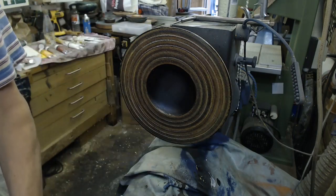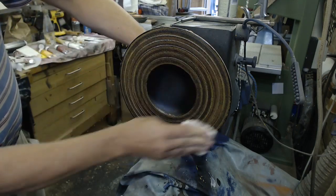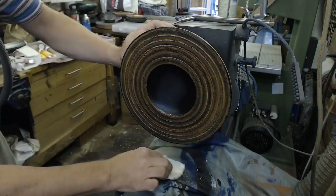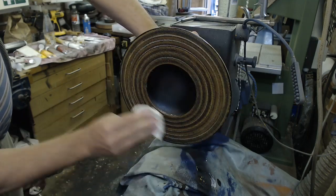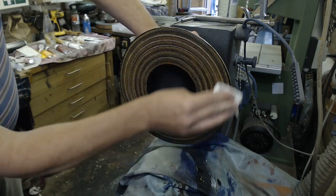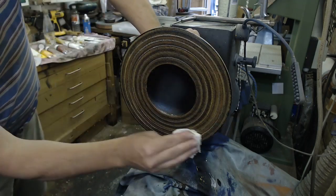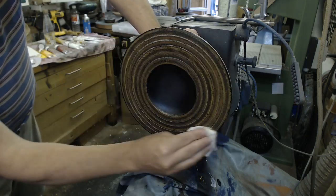Bit of wax. Now I know I could have used other things — I could have done a bit of gilt cream, got that into the texture — but I think I'm just going to stick with paint on this one. Give that wax 20 minutes before I can buff it, and then I'll do that with a little mop on a power drill.